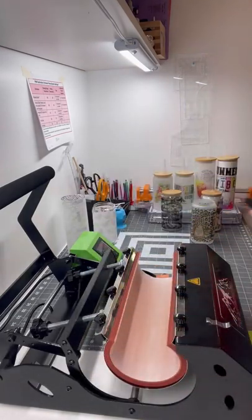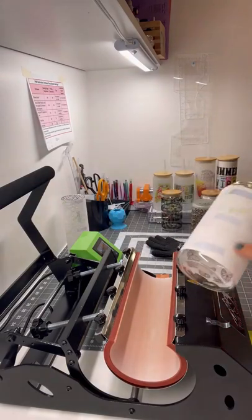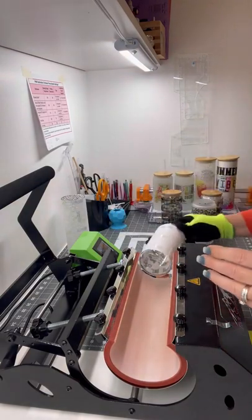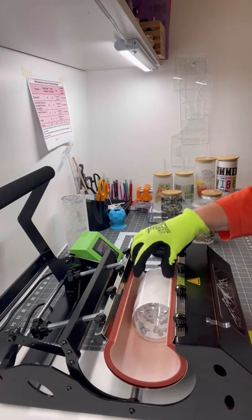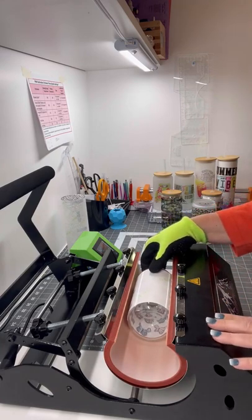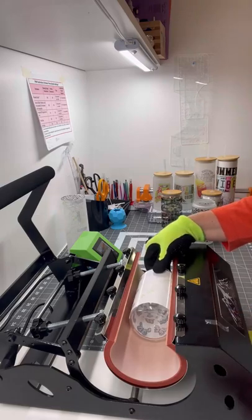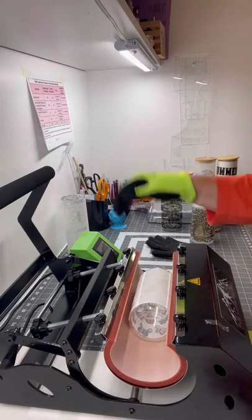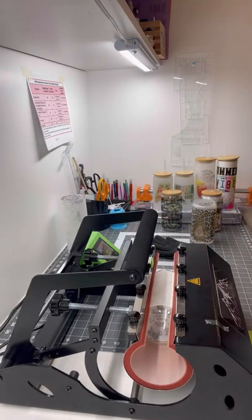Now we're going to do a butterfly window without the black, and we're going to do the same thing. Since we've got a full wrap, we're going to stay with the same settings: 358–360 for 40 seconds each side. Let's see how it does on the clear — it should do the same. I'll be back.